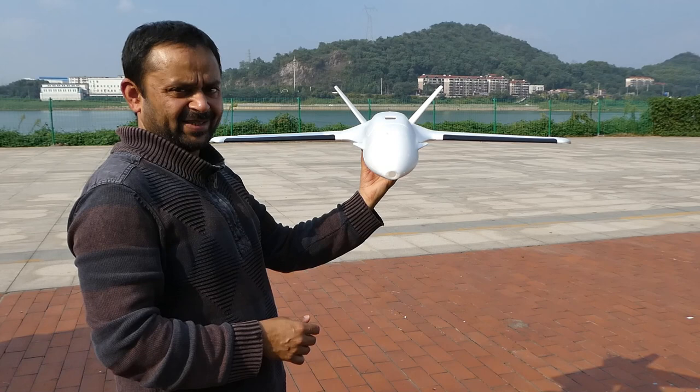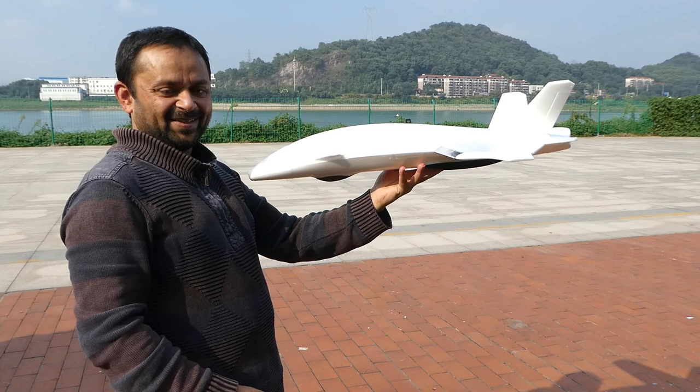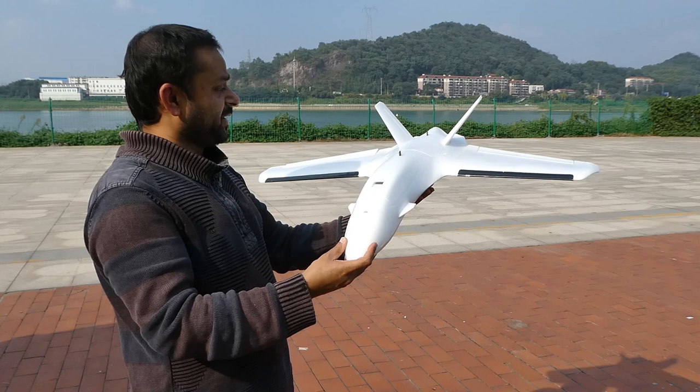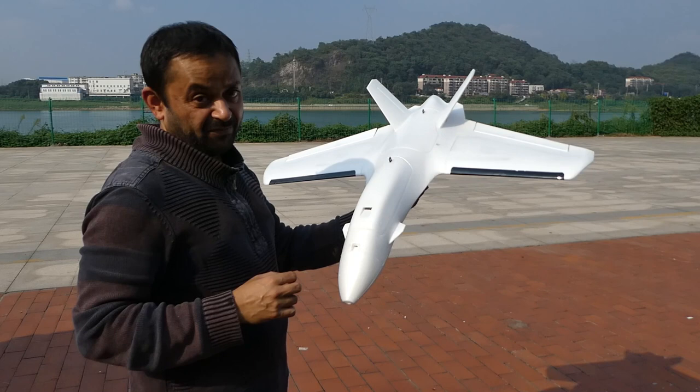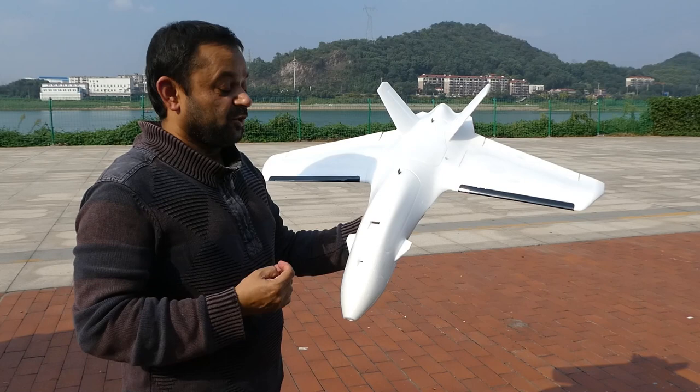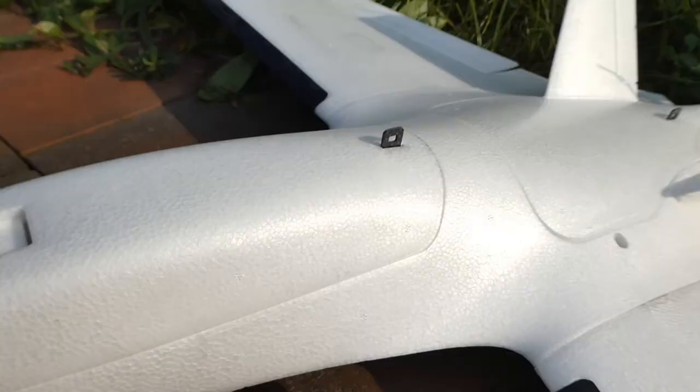I can't wait to prepare it and fly it, but I have to go to Shenzhen tomorrow. Once I get back I have all the gear — motors, ESCs, servos — and I'll be able to prepare it very quickly and show you how it flies, what FPV feels like on this one, and how many kilometers of FPV flights we can do using 1300mAh, 1500mAh, or 2200mAh batteries.